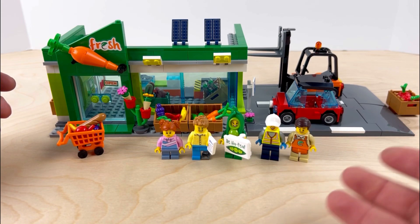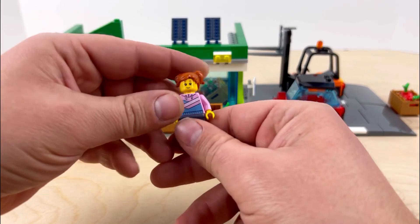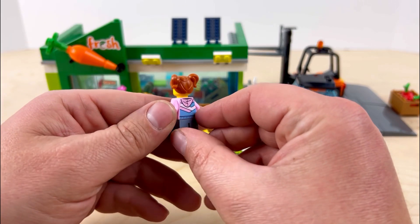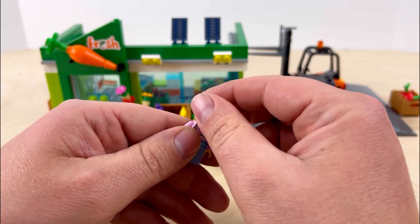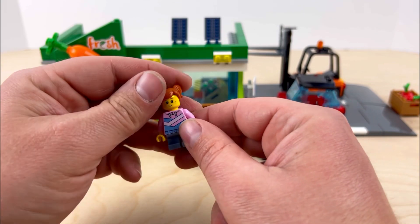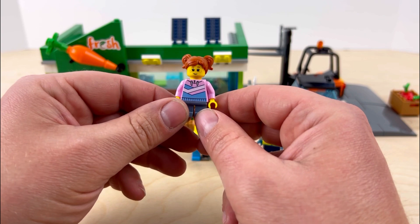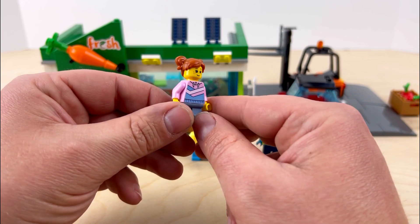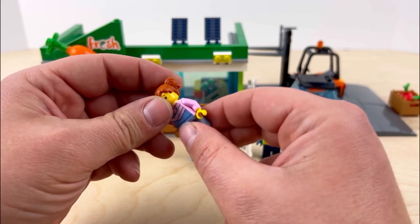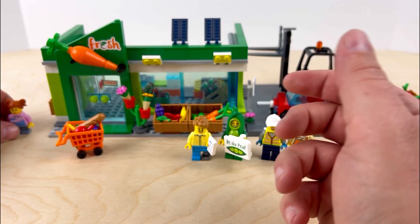It comes with five minifigures and I want to show you each one. The first one is this little girl, and she actually really reminds me of the Series 24 figure that just came out — the little girl with the rocking horse. She has pretty much the same hairstyle and kind of the same face, just a different outfit. Overall she's pretty cool, with nice printing on her, but she only has a single-sided printed face.